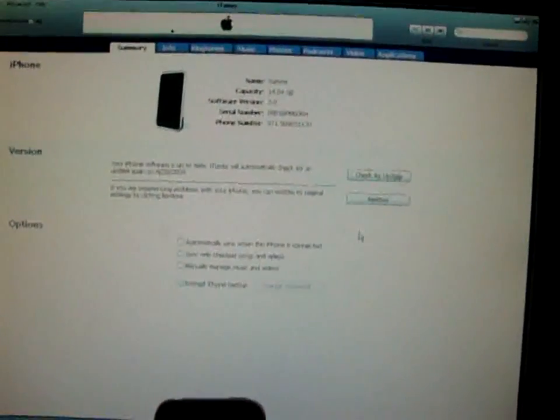Also, iPod Touch users — 1st generation and 2nd generation — you guys can follow along with me. I have the links in the description for the firmwares, you guys can do it for free. Anyways, let's get started.